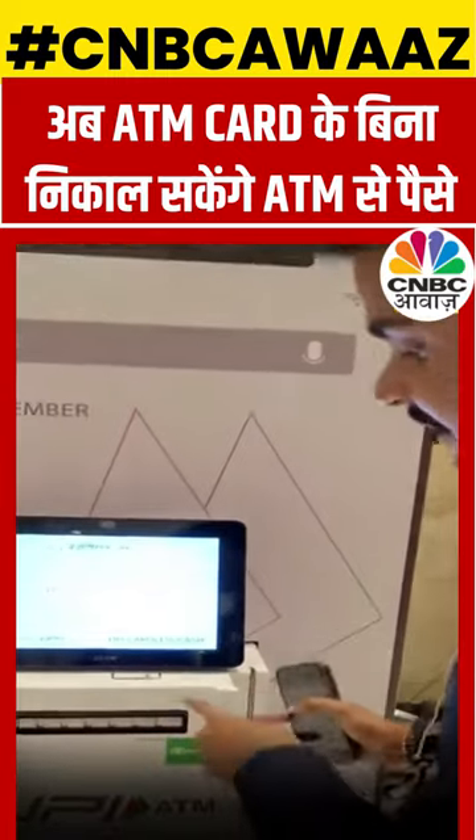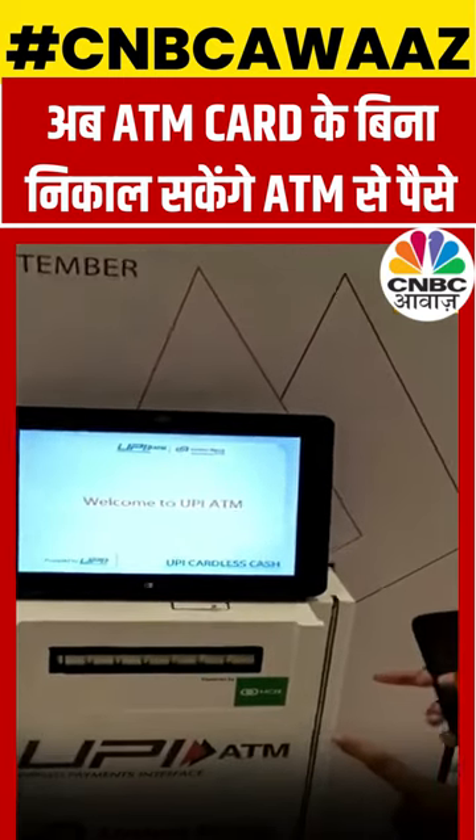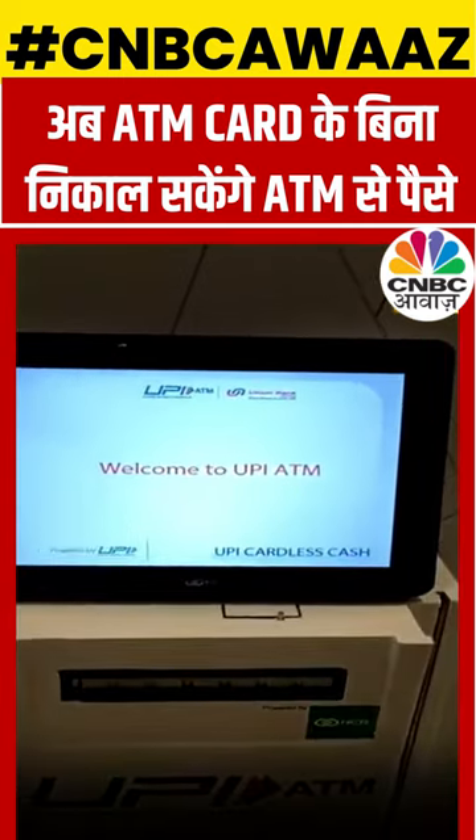Today I am going to show you a very interesting product. I am Global Pintech based in Mumbai. This is a UPI ATM made by NPCI, powered by NCR Corporation. Let's try it out and see how this will work.